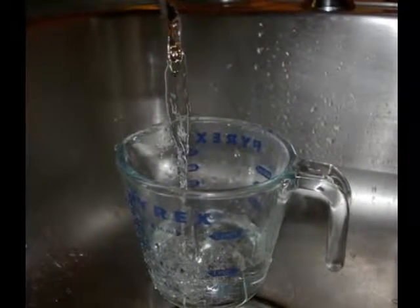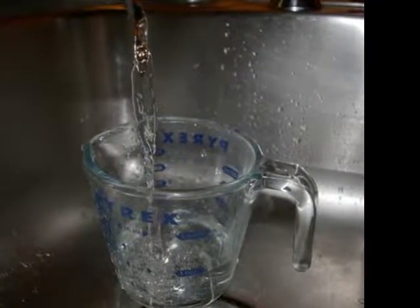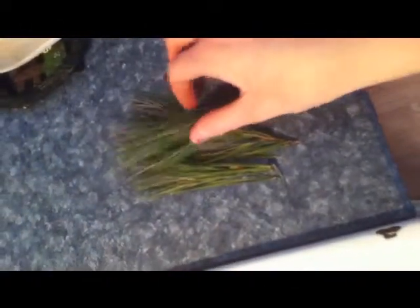Take about a couple cups of cold water and dump it into your pot. Keep your water to a medium boil. Afterwards, once you have your water to a boil, drop the pine needles in and continue stirring the mixture for about 15 minutes.